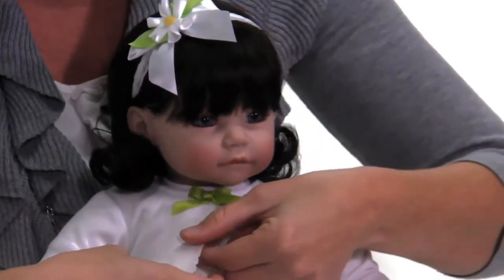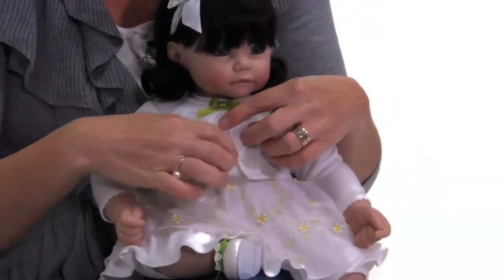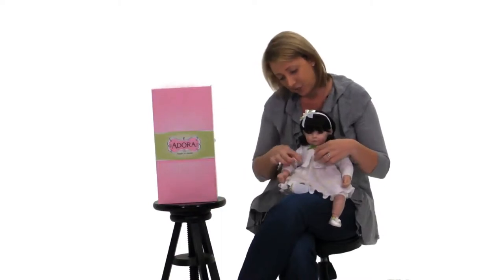She is wearing a jersey knit white bolero with delicate lace trim. It's all hand-stitched around the edging as well as around her delicate baby-like fingers.